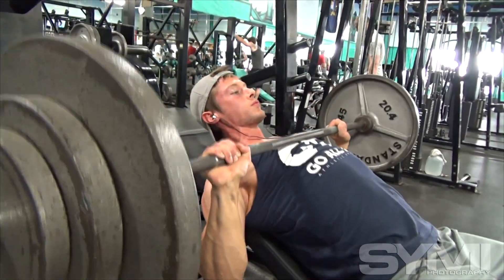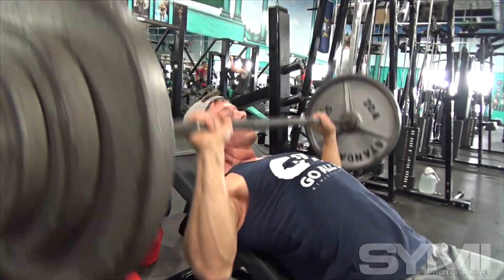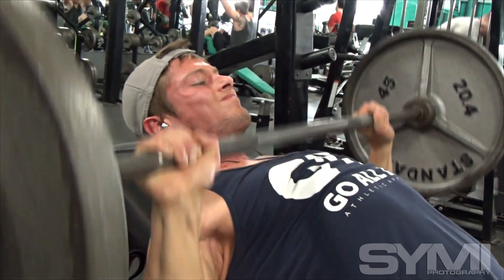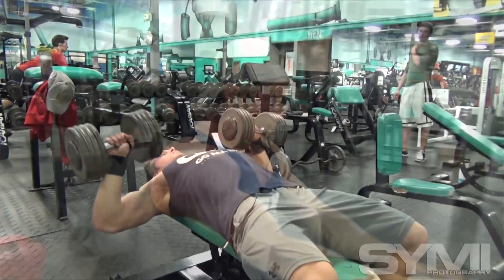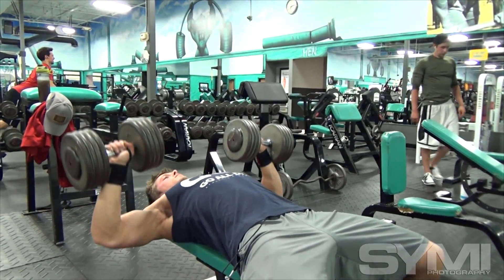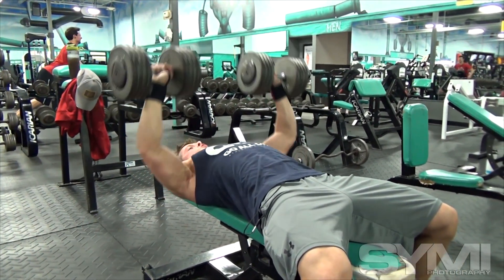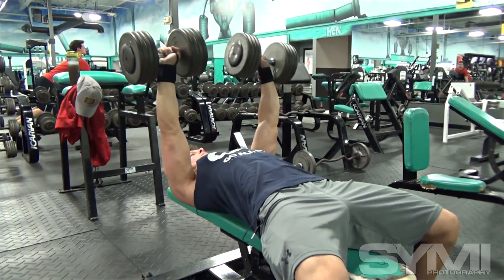Today I trained chest and triceps and hit a little bit of abs. I've been working to bring up my upper chest. After flat bench, I focused on stability and hitting the weight kind of high, just really getting some blood pumped into the muscles.